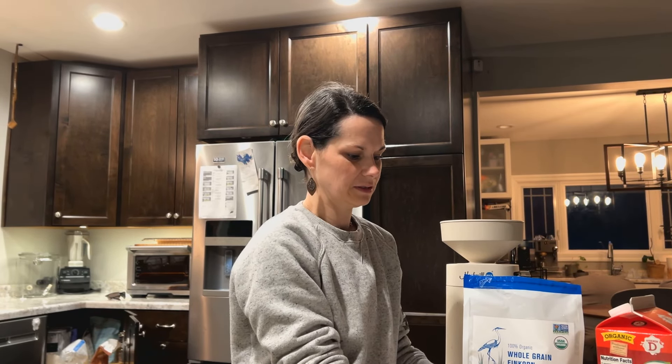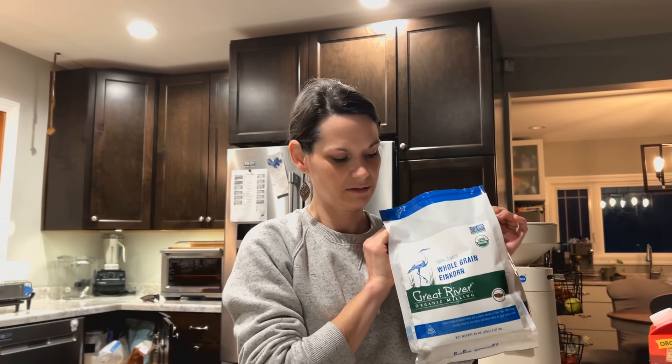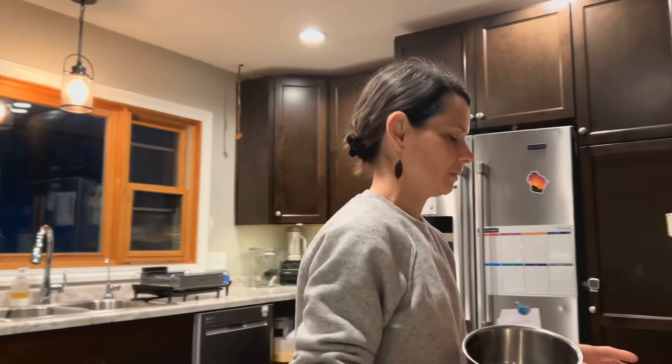However, I recently decided I was going to try to make my own to improve its health qualities. I have these einkorn wheat berries and I just grind them and cook them with my milk, and it works amazing.